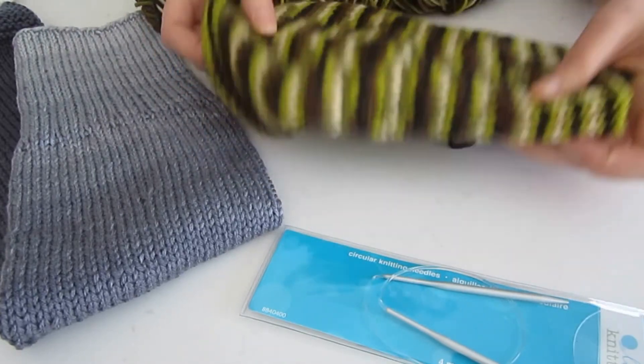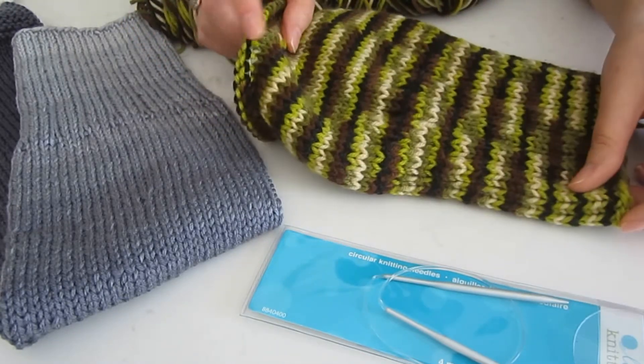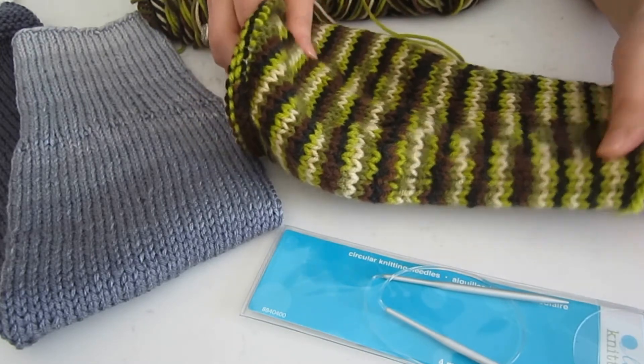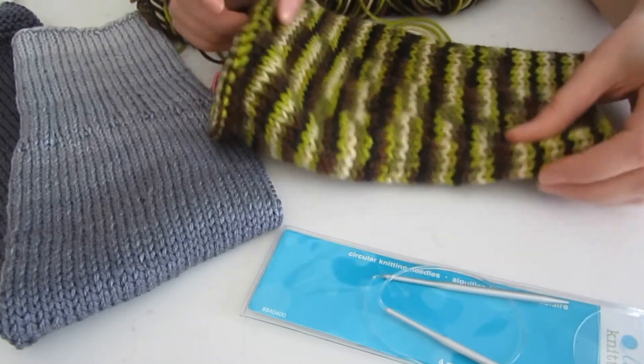If you guys want to make your own, as I mentioned earlier I will post the pattern down below. If you make your own, let me know — send me a pic, I'd love to see what you guys do. Thank you for watching and happy knitting! Bye!